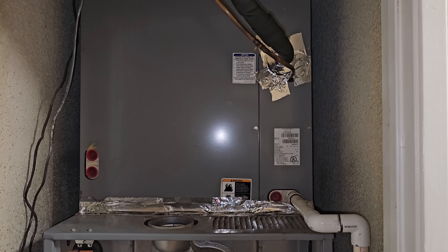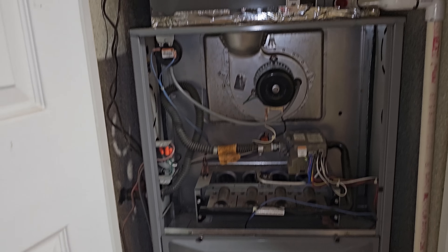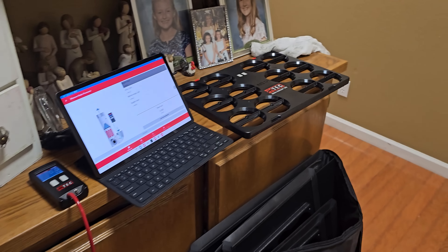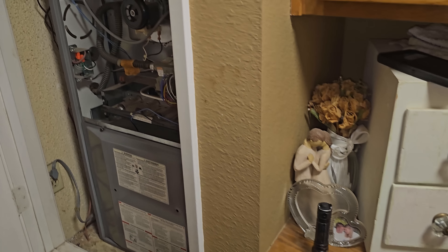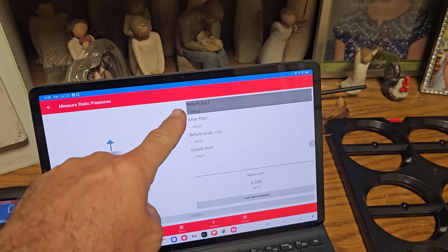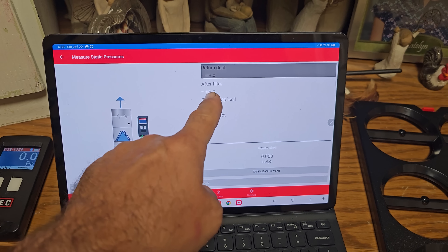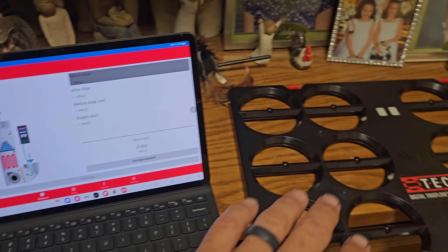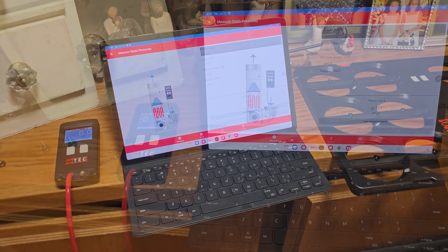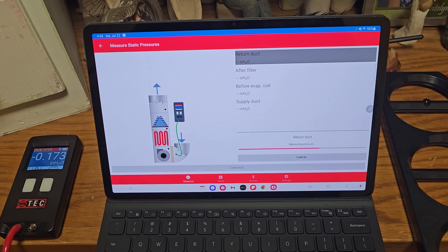Going to grab some of the Viper cleaner, spray it on there, get it to push more of the stuff out. It's not going to be perfect but I'm going to do my best to get some airflow out of it. I cleaned the evaporator, put it back together — nothing too crazy. I'm very curious because there's a massive airflow improvement. I've got my TrueFlow grid out — we're going to do a measurement because I have a measurement from before when the evaporator was dirty. I want to see how much better the airflow has gotten. Once it powers up, we're going to go through all the different steps: return duct measurement after the filter, before the evaporator, and in the supply duct.